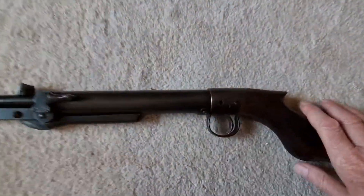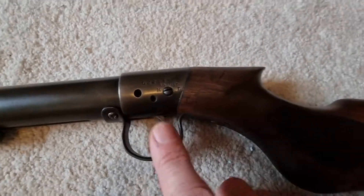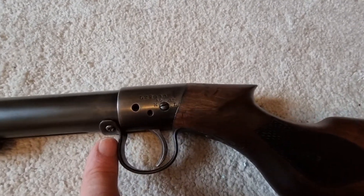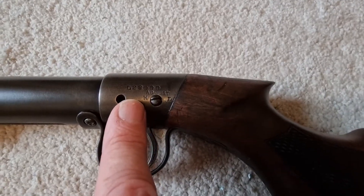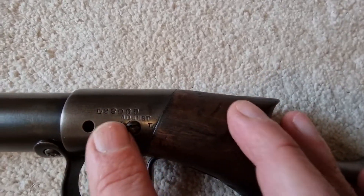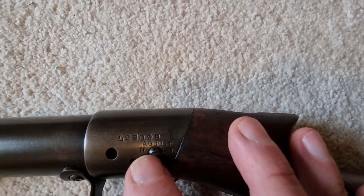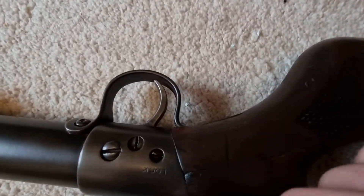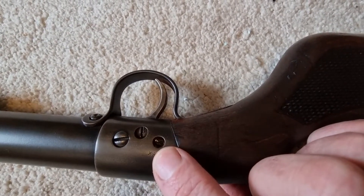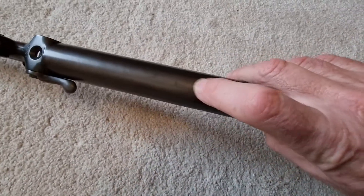It has an adjustable trigger — slightly better than the one that just has the little screw that comes out on a lot of these early BSAs. This one has higher and lower weight adjustment, and it also has the serial number prefix with the L. On the other side you've got the locking screw, so when you've set the trigger to how you like it, you turn that screw and lock it in place.